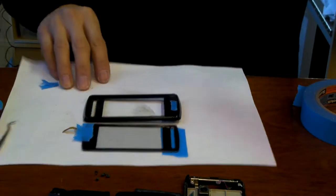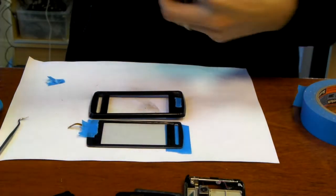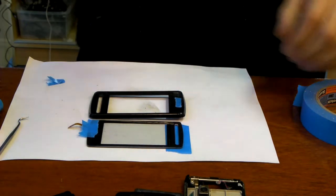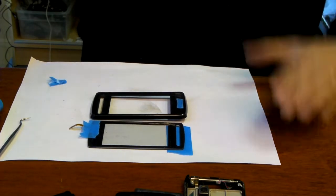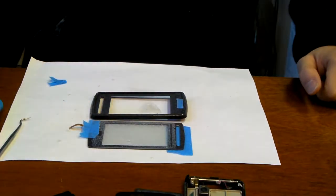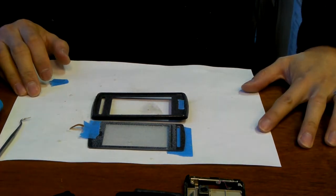It looks like we're ready. This is just a kind of multi-purpose adhesive. You could definitely use other types of adhesive — maybe even double-sided tape might work, which was actually what was on the original. We're going to give it about 30 seconds or so to have the glue set.